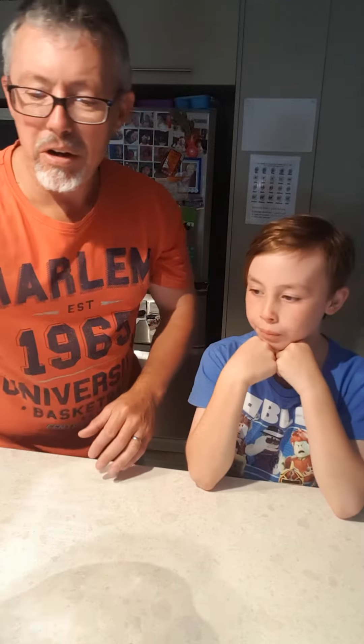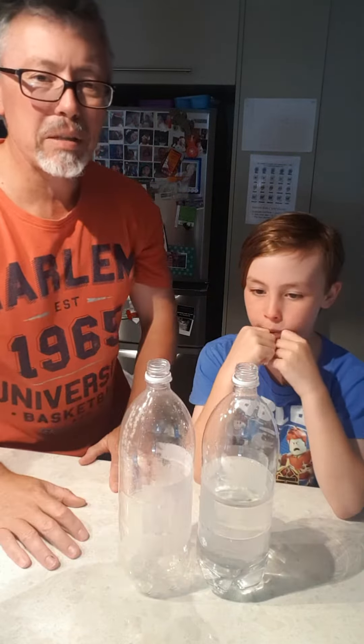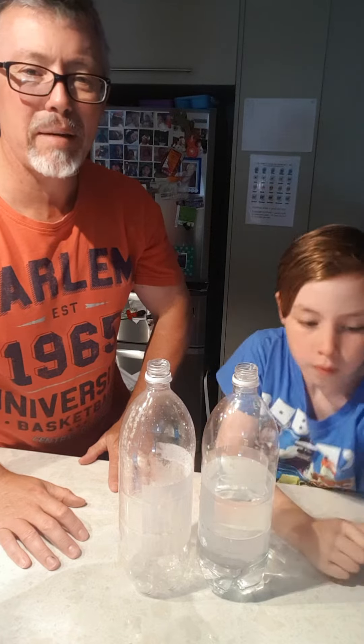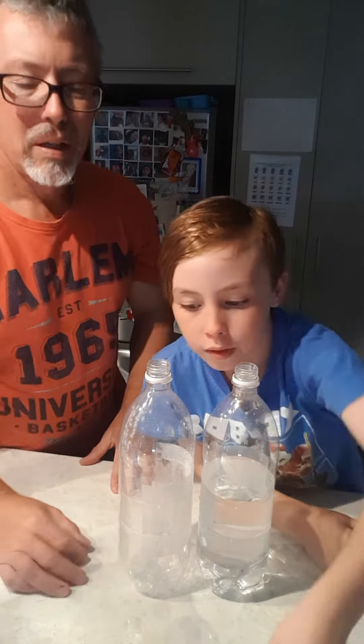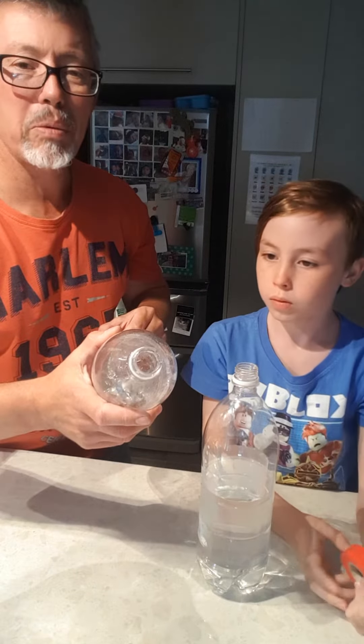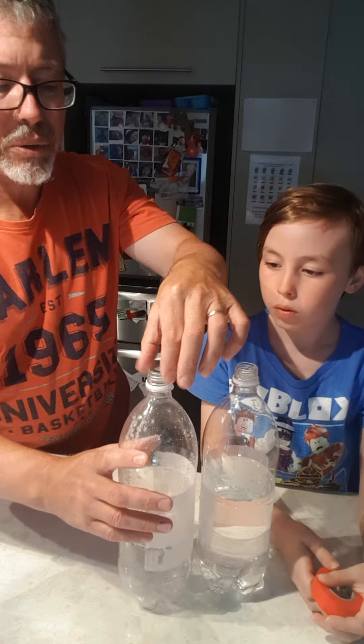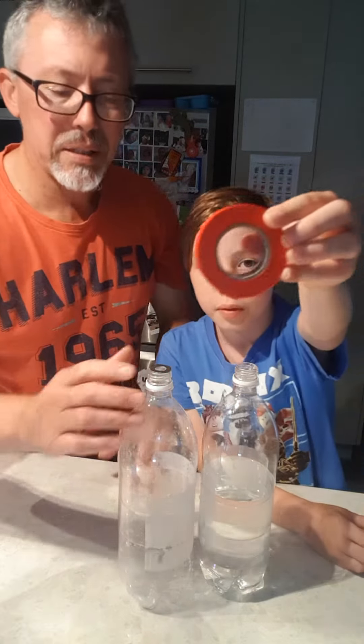All you really need to do at home is get yourself two clear plastic bottles — these are just lemonade bottles with the labels taken off. You also need a washer. You need to make the hole smaller; the hole in the top is too small to make the whirlpool. So we're going to put this washer right on top and join the two together with masking tape.